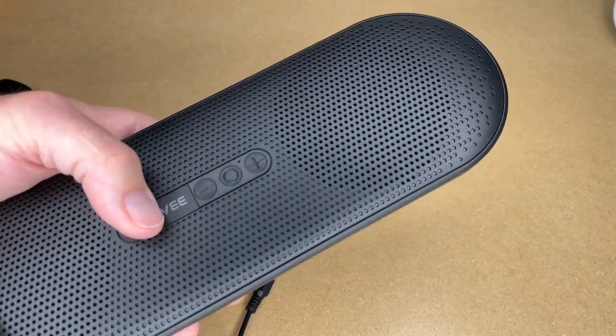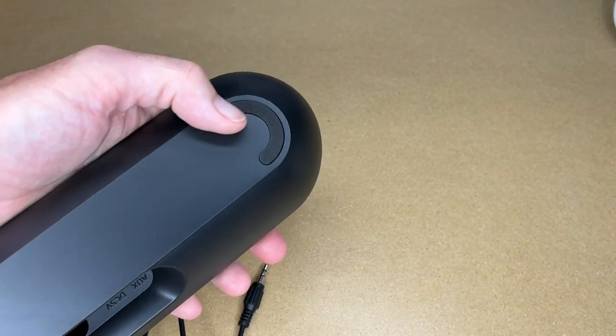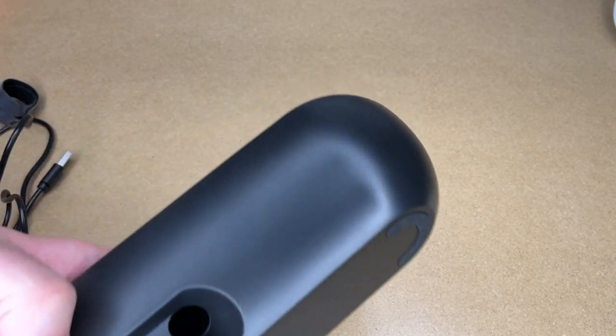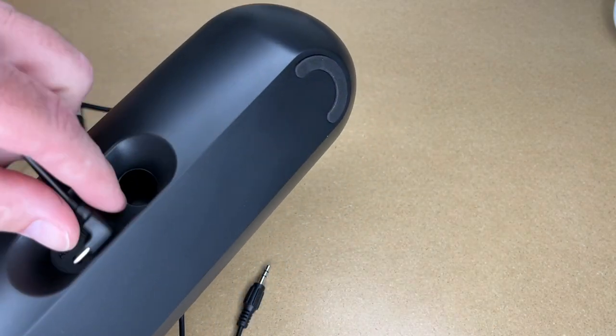Taking a closer look at the speaker — it has some heft to it, feels really nice, and has foam pads on the bottom for the feet. In the back there are two ports: you plug in the USB-C here for power and the auxiliary cable here for audio.